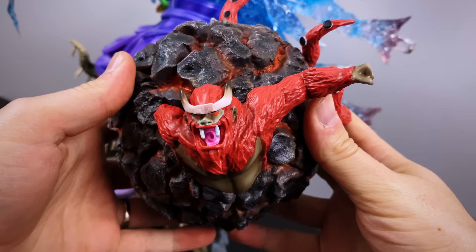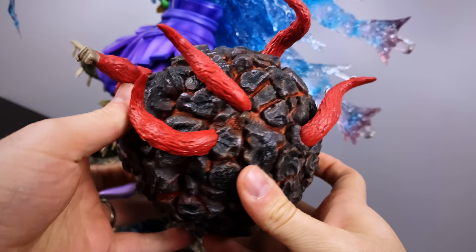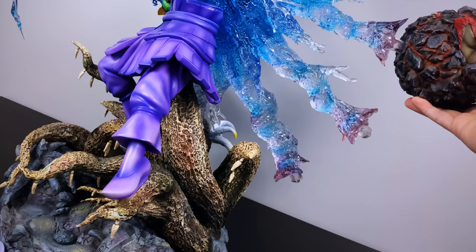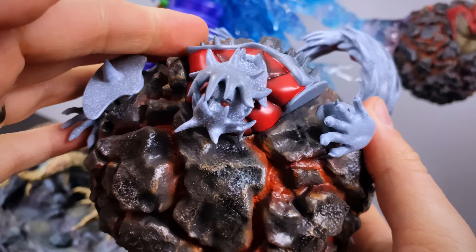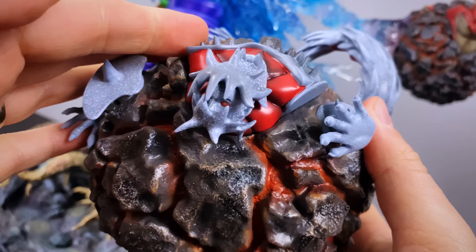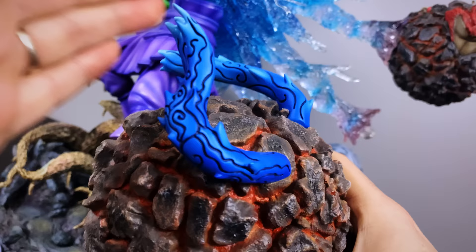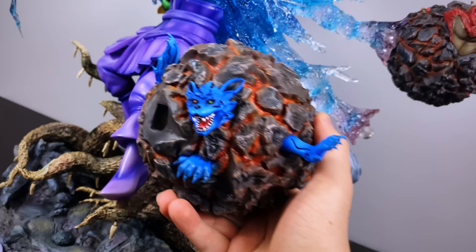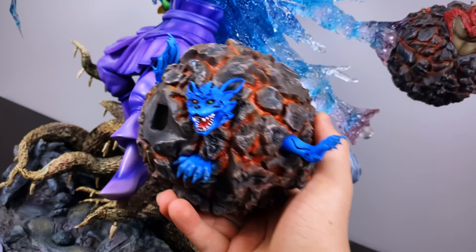Winding down to our last three tailed beasts, we have Son Goku, the four tails. I love how it looks like he was captured mid-charge, launching through the air with that fist wound back ready to fight — really captures his personality. As we're putting all this together, take a moment to appreciate the incredible engineering Cartoon World did to bring these to life. Isobu, the three tails — a larger tailed beast, so most of his body is not captured inside the Chibaku Tensei, letting us see more of him. I installed Isobu before Matatabi or two tails because they scrape against each other if you put two tails on before three tails — a small installation tip if you own this.